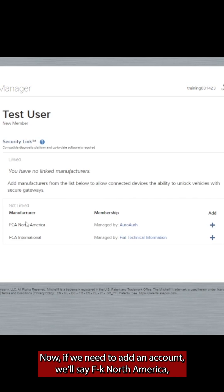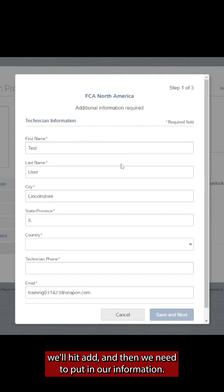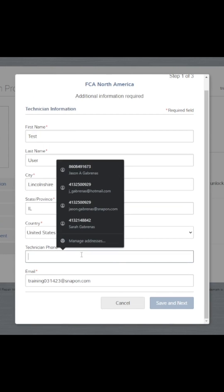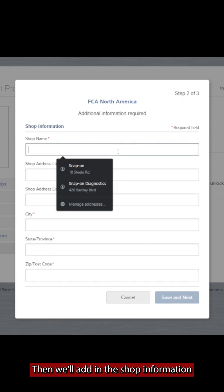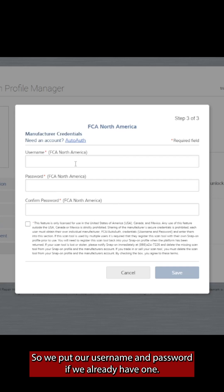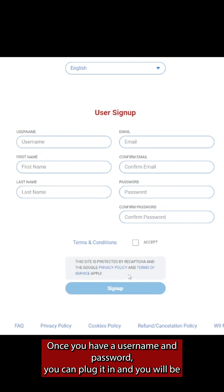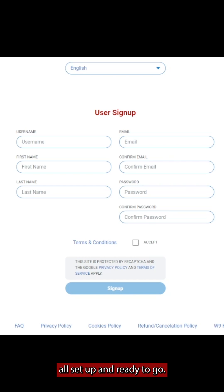Now if we need to add an account, we'll select FCA North America, hit Add, and then put in our information. We'll add in the shop information and then supply our AutoAuth credentials — username and password if we already have one. If we don't, we can go to AutoAuth directly from here and register for an account. Once you have a username and password, plug it in and you'll be all set up and ready to go.